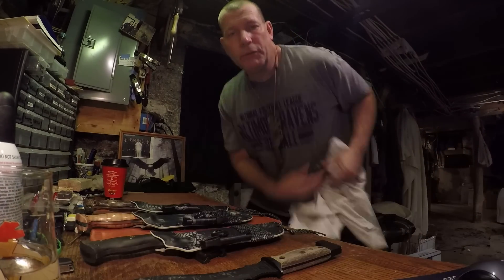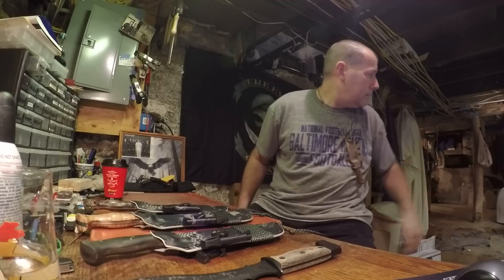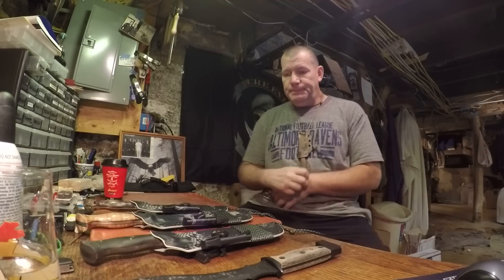How you doing guys and gals, it's Doug Wilson from Yellowhawk Custom Kydex. I just got a package in the mail the other day from Peter Kohler.